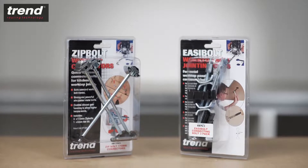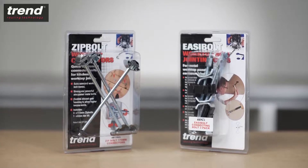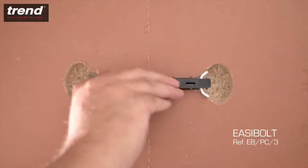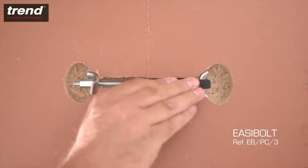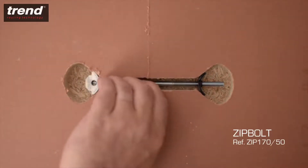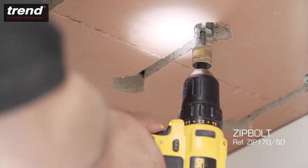The Trend bolt connectors connect the male and female sides. There are two different types: the Trend Easy Bolt, which holds the bolt in place while tightening, and the Trend Zip Bolt, which is faster and has gearing to achieve higher levels of torque.